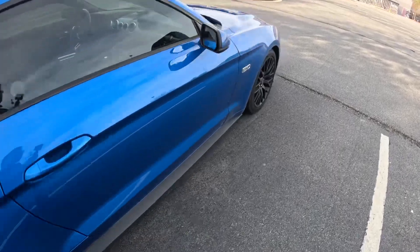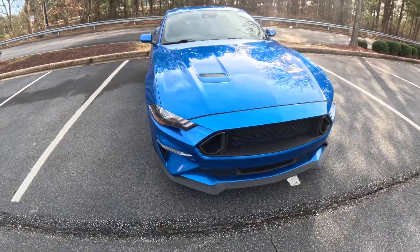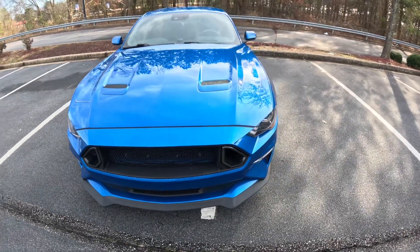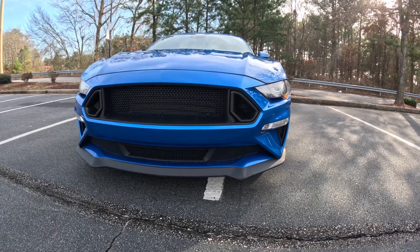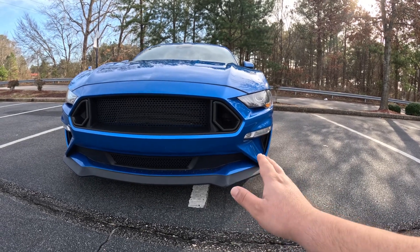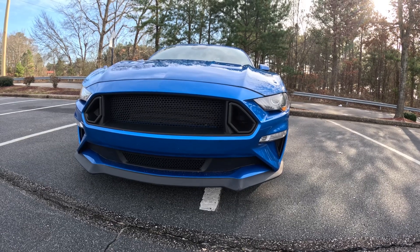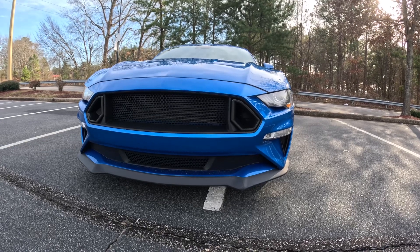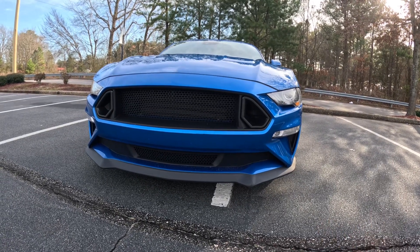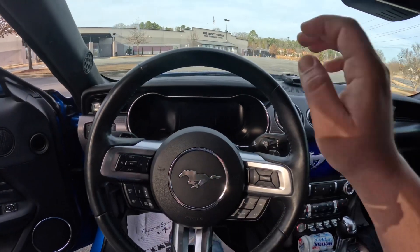I like the performance pack rims overall. The only thing I really don't like about the car is the bumper. I wish they could have redesigned those lines or made it an open vent. I like how the GT500 bumper looks — hopefully I'll get one and put it on this car. It just looks too plain and simple right now.